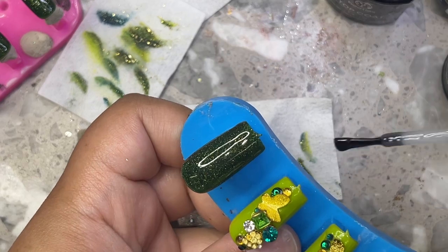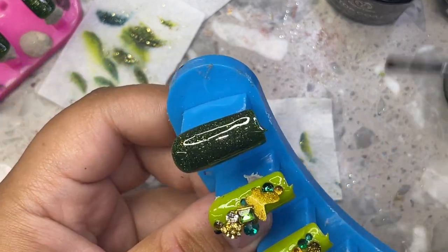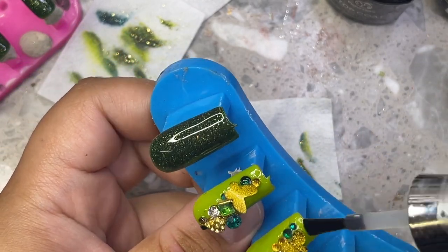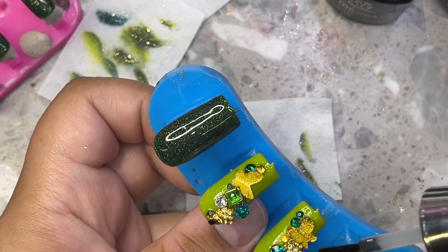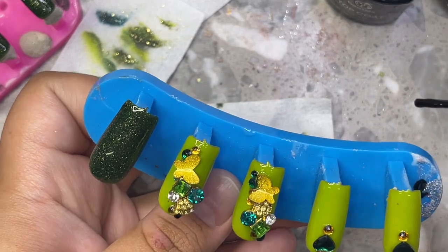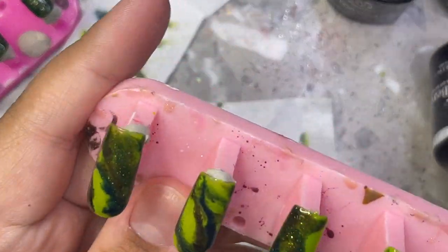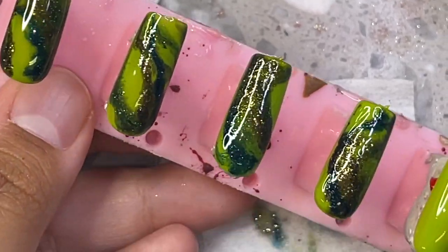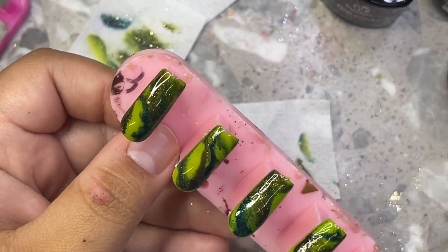These little gold butterflies are 3D and really cute — I got them years ago, and the little clusters I think I got on AliExpress a while ago. I'm not sure if I can find the links; sometimes sellers on AliExpress stop selling things and they just don't exist anymore. I'm going ahead top coating all around the gems, and I did place top coat on top of the butterfly and charm because little gold pieces like that can sometimes rust, especially if your client is washing their nails a lot.